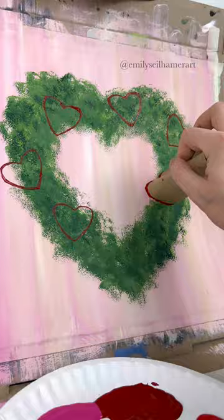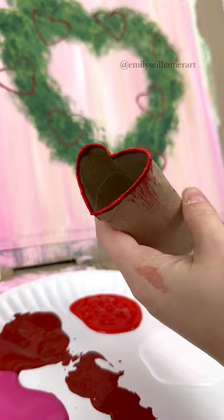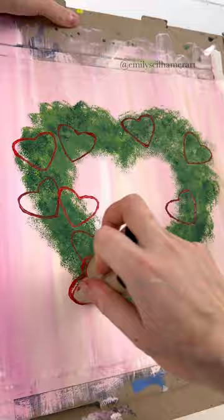I'm going to load it up each time and make sure each of the hearts are kind of leaning a different direction. Think about a wreath — where would you hang little hearts like this? Now using the same one I'm going to bounce on some light red this time, and it's okay if the hearts are overlapping.